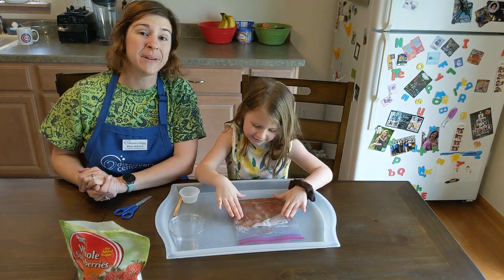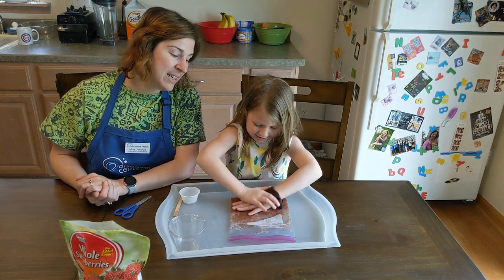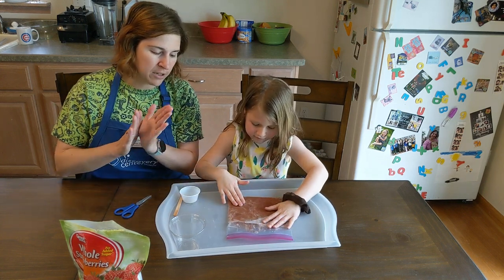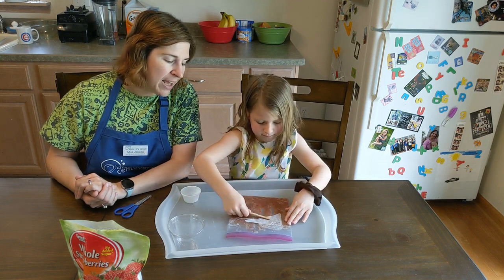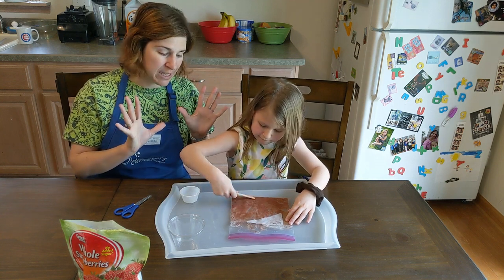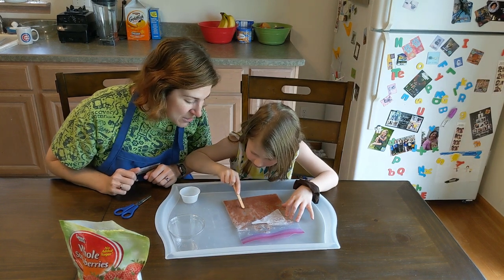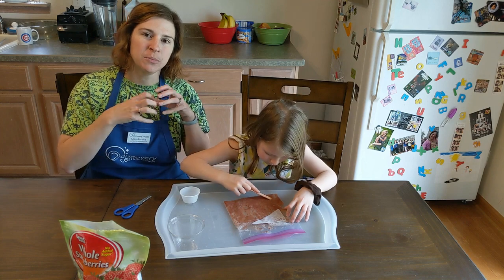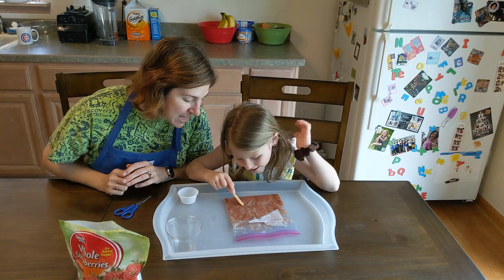Starting now — we're going to mix that for one minute. We're going to let this all mix together, and that salt and the soap is going to start breaking apart the outside of the strawberry cells. By mixing that together, it's going to start breaking apart the cells so we can get inside the cells and get to the DNA that's inside.